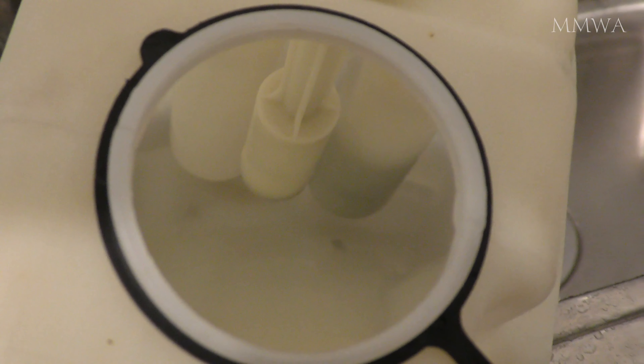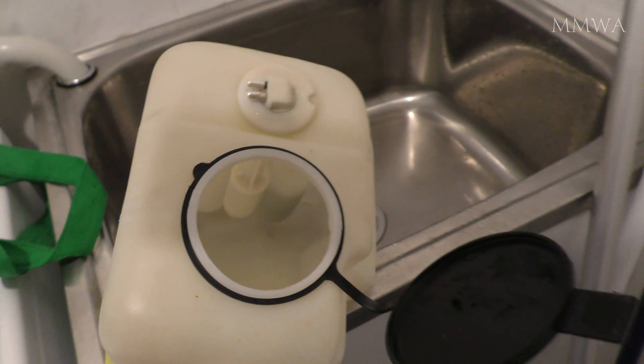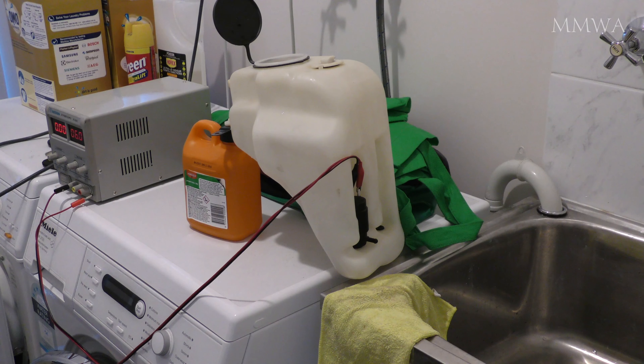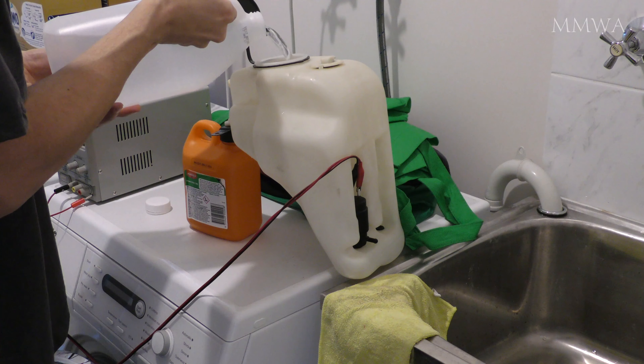I did remove the pump and the level switch before cleaning it and I washed those by hand. And I've never actually tested the pump — I didn't know if it even worked. So let's give it a go and see how powerful it is.